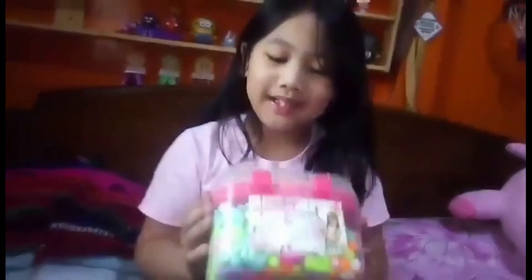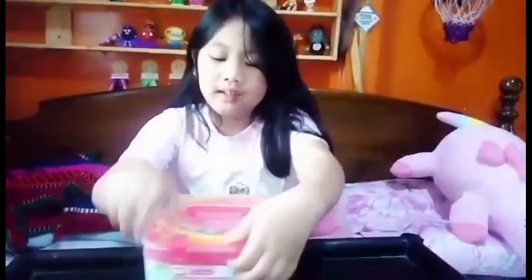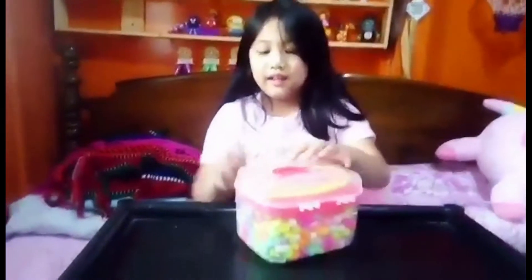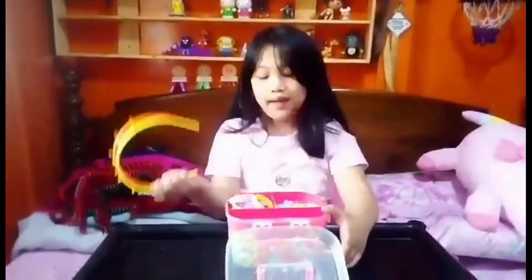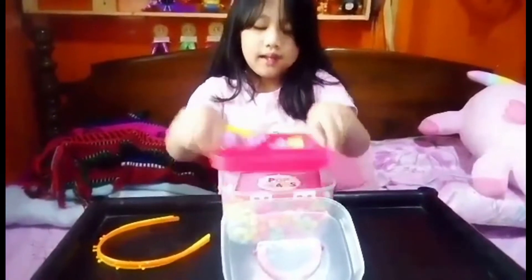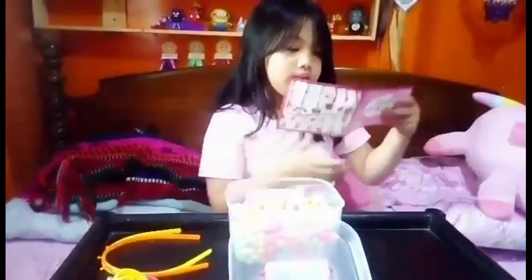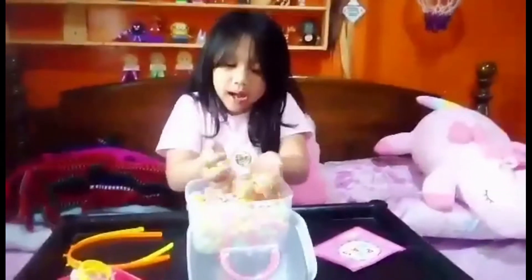Hi guys, welcome back to my channel! Today I will open this DIY jewelry making kit. There's a lot to make here and you can make any jewelry you like. We have two headbands, six bracelets, and a billion rings maybe, and underneath we have the instructions to follow.